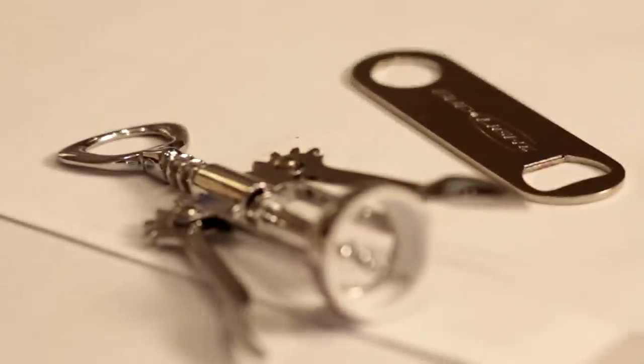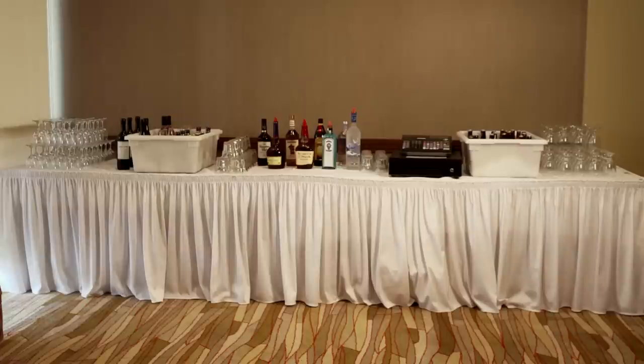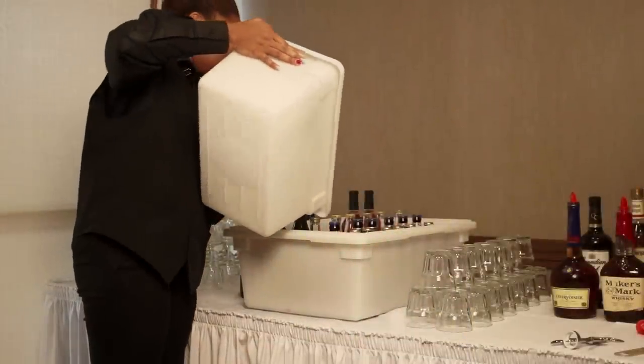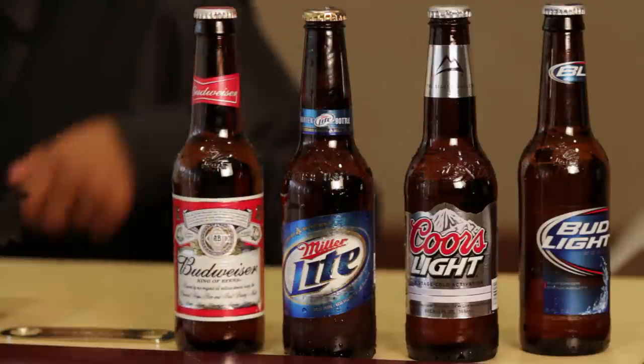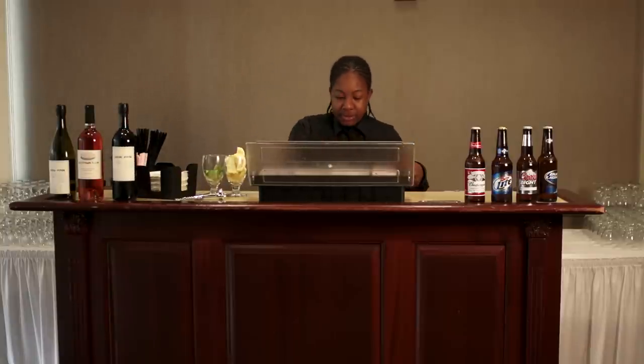Make sure you have a wine key and a bottle opener nearby for service. Separating the two types of beer not only allows you to locate it quickly, it also helps you remember they are priced differently. Once your back bar tubs are filled, cover the product with ice to ensure it is cold for service. Use one bottle of each beer and wine to display your selection on the bar top. This is much easier than listing your selection to every guest that orders.